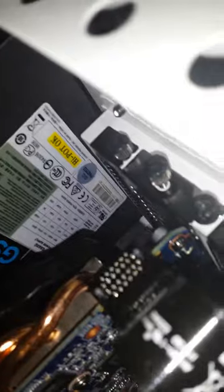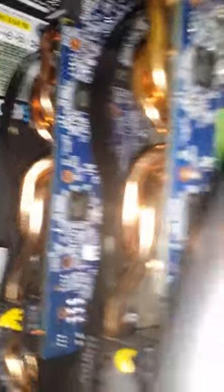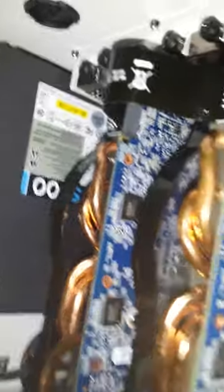I actually just picked this up tonight — this is actually why I decided to do this video. I just got another Gigabyte 660 overclocked edition. I had one, and I just picked up a second one tonight, so I got that in SLI. I don't know if you can see that — there you go. I just wanted to make an update video because I got some pretty cool new stuff. The water cooling is definitely awesome and I got a second video card.